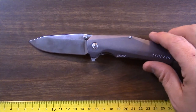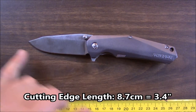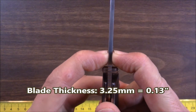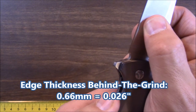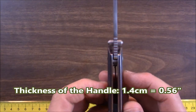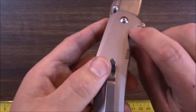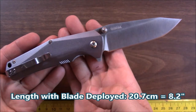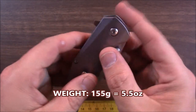Let's talk about the specs. The cutting edge from the end of the choil to the tip of the blade is 8.7 centimeters, or 3.4 inches. Blade thickness is 3.25 millimeters, which is 0.13 inches. Thickness behind the grind is 0.66 millimeters, or 0.026 inches. Handle length is 12 centimeters, or 4.7 inches. Handle thickness is 1.4 centimeters, or 0.56 inches — just a little bit thicker than half an inch at the thickest point, close to the belly of the handle. Total open length is 20.7 centimeters, or 8.2 inches. Weight is 155 grams, which is 5.5 ounces.